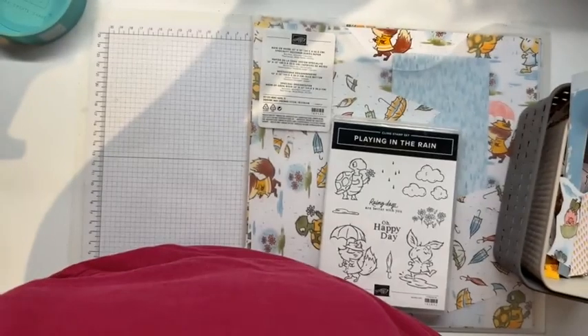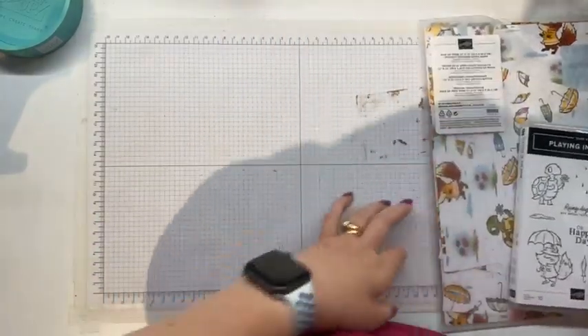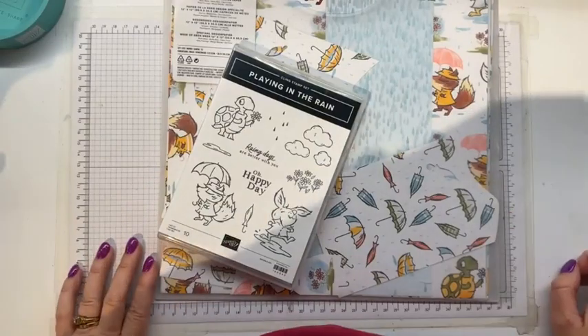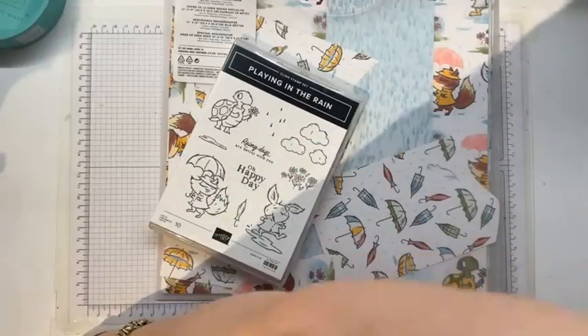How many of you have the Playing in the Rain products? I have some good news: the Playing in the Rain stamp set and matching dies will be carrying over to the new catalog. The paper will be retiring, but the stamp set and dies are staying. As a demonstrator I have already had a sneak peek at the new catalog — I do have the digital version, which is really really fun. Now I'm going to turn off my light and we will get to play.